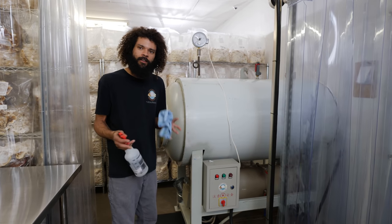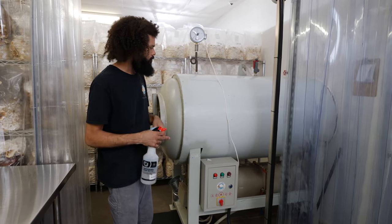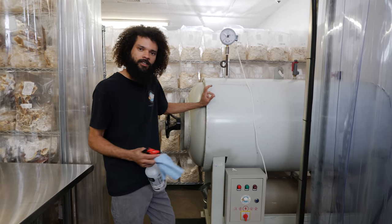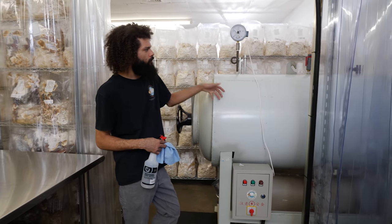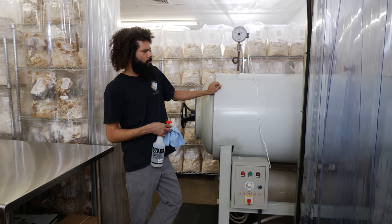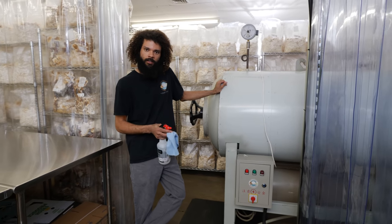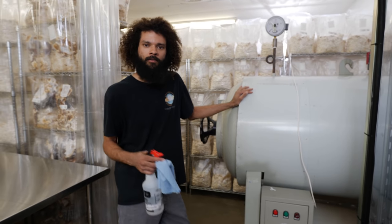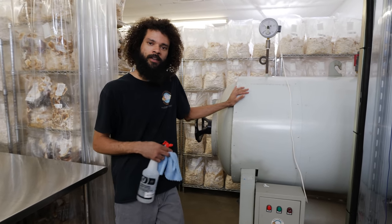Here we are at the autoclave in front of the spawn lab, lab 2, and I have a bunch of spawn in here — grain spawn that has finished the sterilization process. So it's a full autoclave. Now it's time to get it unloaded, get the spawn worked with, and get it ready to move out of the lab so we can go to the next process or project.